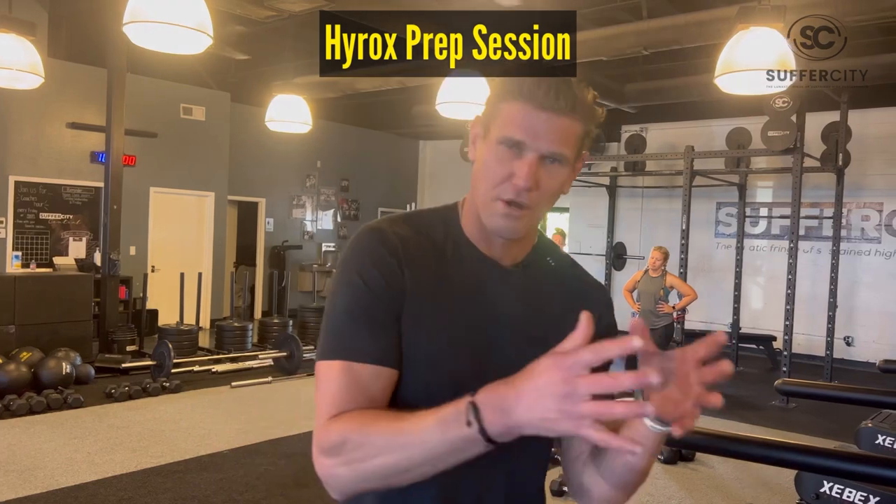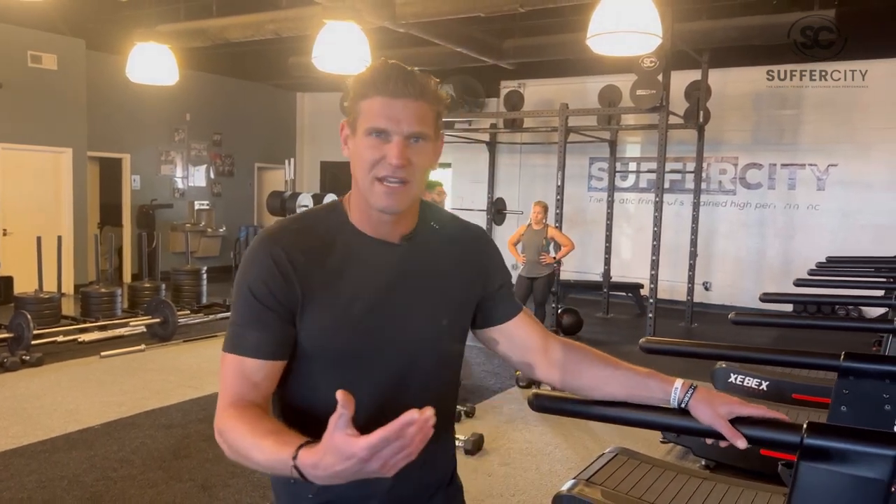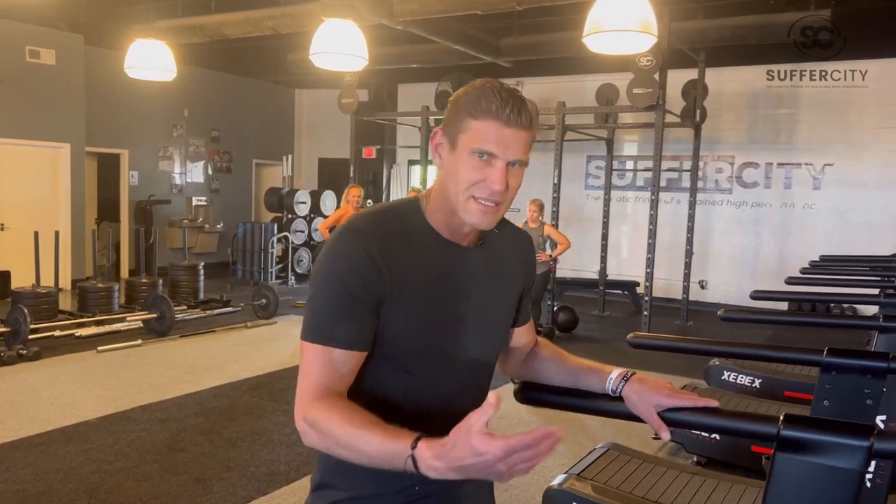Recently ran my second HYROX race — it was a wonderful time. Had a great improvement upon my time compared to my first race. The HYROX isn't just a strength event, it's not just an endurance event, not just a speed event. It wraps all of that into a single culminating event. You're going to have to run fast, push heavy things, pull heavy things, and do it over an extended duration of time. All of those factors have to be pressure checked, trained, and ideally excelling when you find yourself on race day.